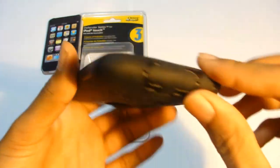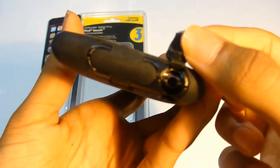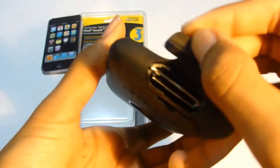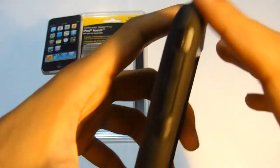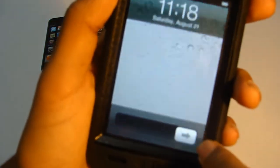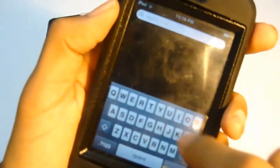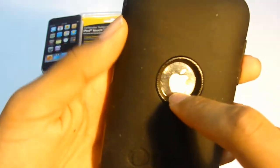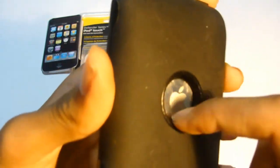There is the case. Now let's go over the buttons. You have your headphone jack — fully protected — close that. Then you have your charging cable port — close that. Here are your volume rockers, which are fully functional. You have your home button, and on the top you have your power button which is also fully functional.